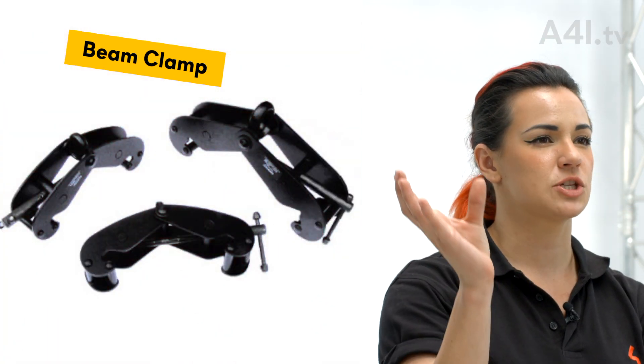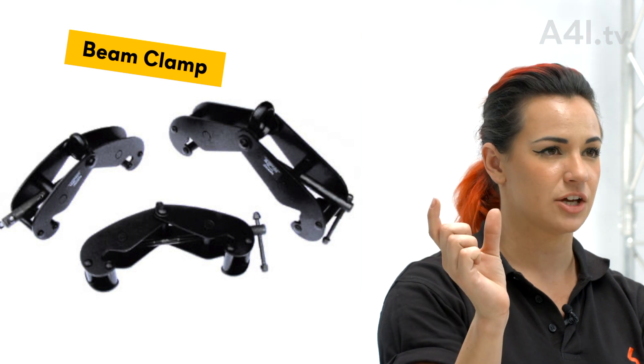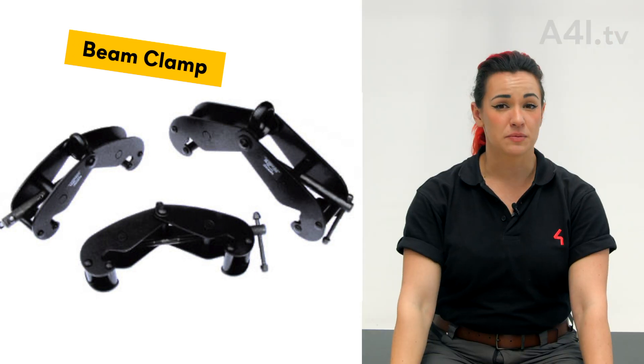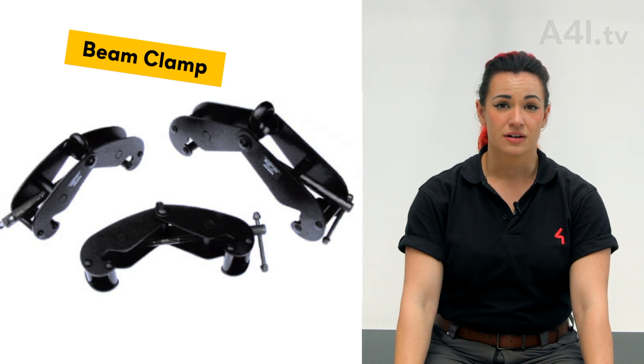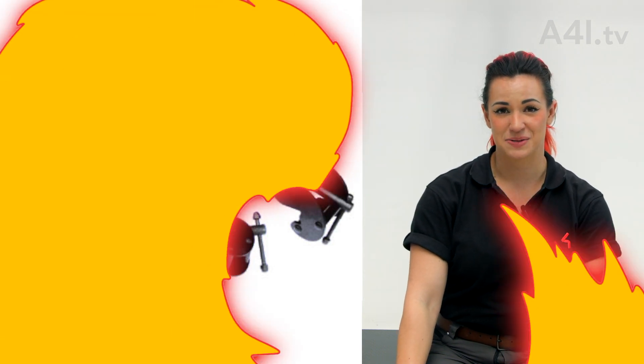Beam clamp. Sometimes when bridles, baskets, and spanners are not needed, a beam clamp is installed instead. Beam clamps are designed to clamp securely and directly to the I-beam. Available sizes vary based on the dimensions of the intended beam, so make sure you're grabbing the correct size beam.